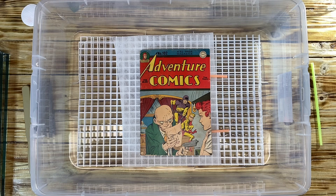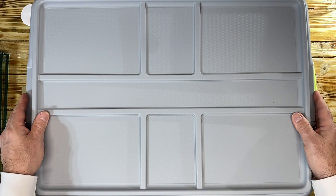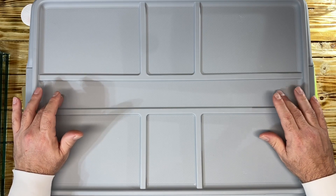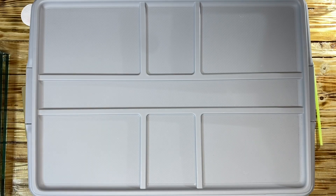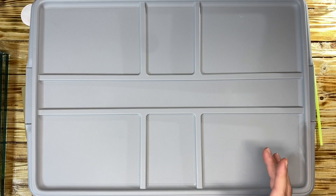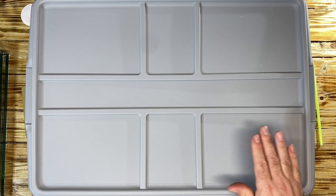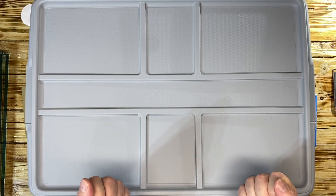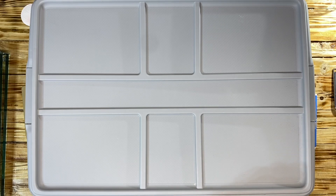Next, I'll take the top and put it on just like this and lock it up. I will keep the book in here overnight — the exact time could be probably about 12 to 15 hours. Then I will press it. When we put it into the press and let it dry, it will really flatten out to the best that I can do.